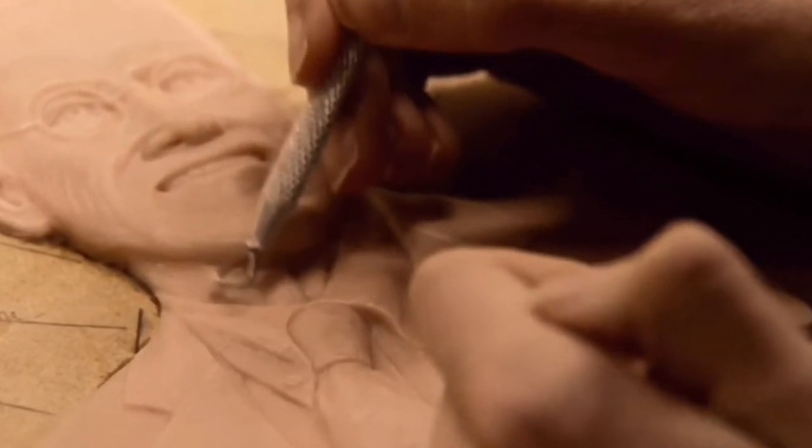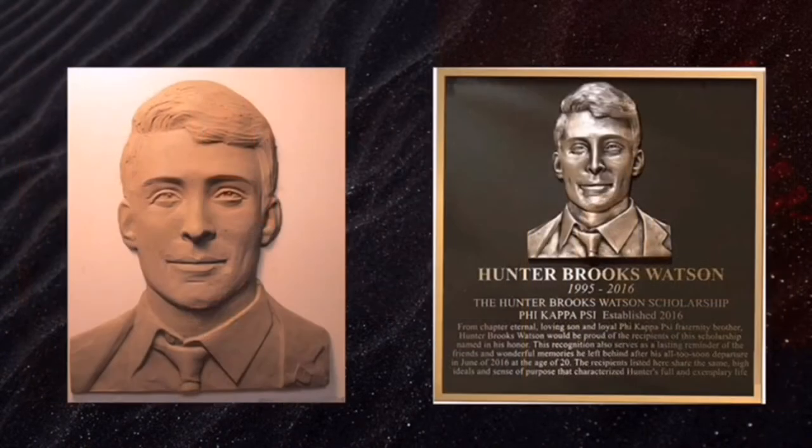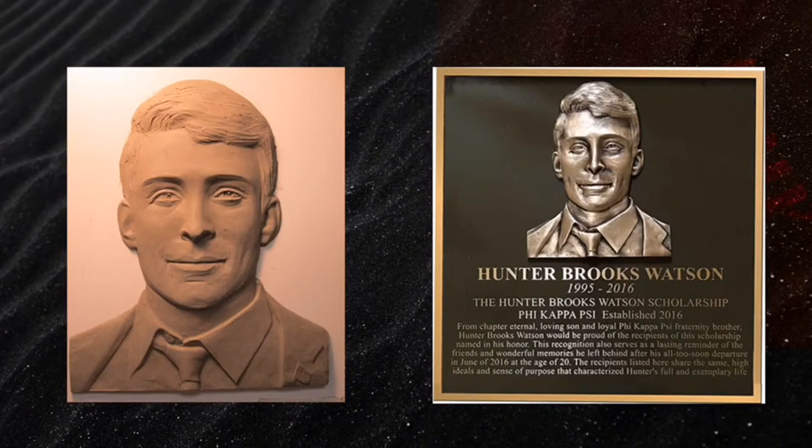On the left is the original photo sent to us. The clay mold is in the middle, which was approved, and the finished product is on the right. You'll notice Hunter Brooks Watson's detail on the left clay mold — his eyes, his lips, his hairline — and the finished product on the right.